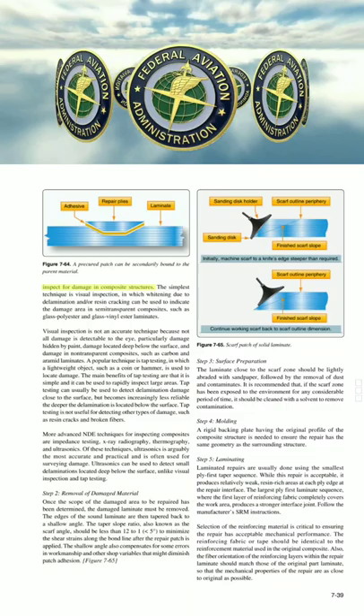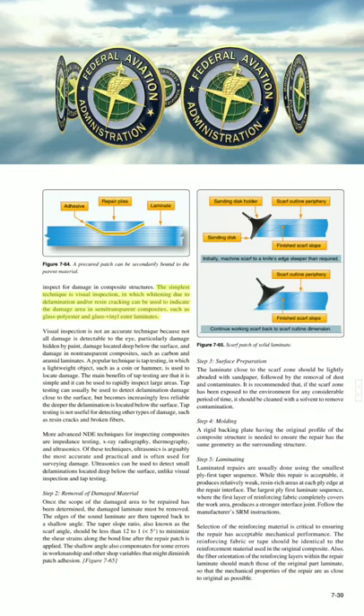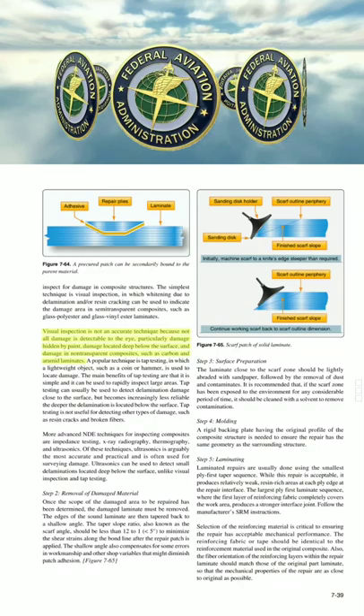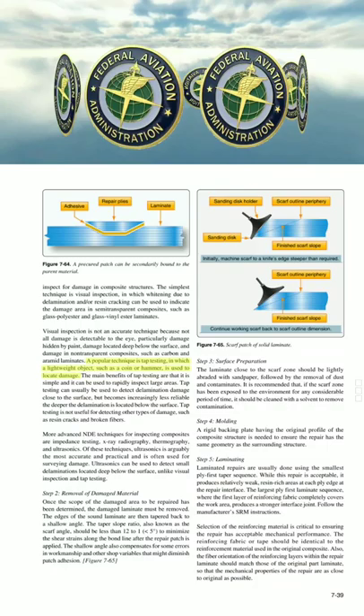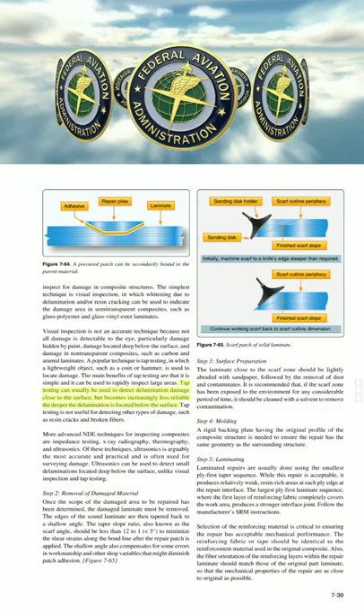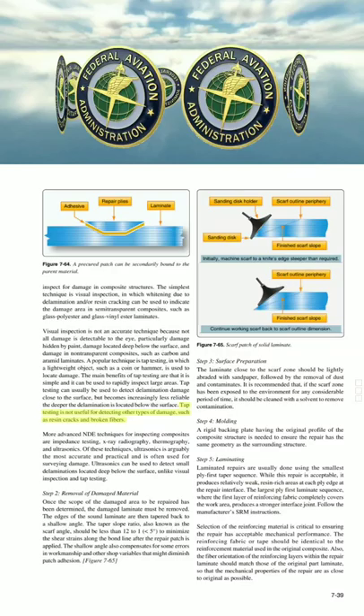The simplest technique is visual inspection, in which whitening due to delamination and/or resin cracking can be used to indicate the damage area in semi-transparent composites, such as glass polyester and glass vinyl ester laminates. Visual inspection is not an accurate technique, because not all damage is detectable to the eye, particularly damage hidden by paint, damage located deep below the surface, and damage in non-transparent composites such as carbon and aramid laminates. A popular technique is tap testing, in which a lightweight object such as a coin or hammer is used to locate damage. Tap testing can usually detect delamination damage close to the surface, but becomes increasingly less reliable the deeper the delamination is located. Tap testing is not useful for detecting other types of damage, such as resin cracks and broken fibers.